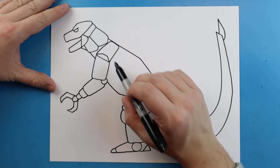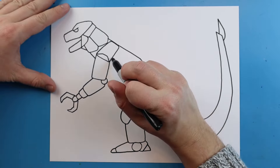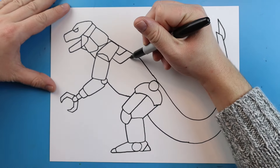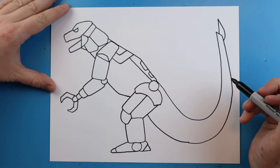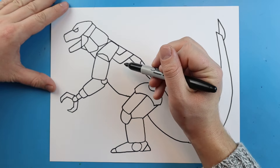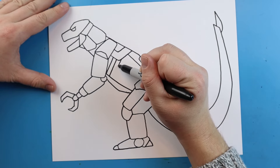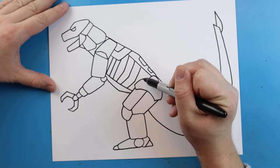Now we want to come in here and add some different details, especially on the body. One of the things we want to do is just kind of break this up into some different parts. I'm going to add a little line that goes down and comes up here, and then add another smaller version of that right there. I'm going to draw a line that comes down here and add a couple little square shapes on here. Then we want to make some of the ribs — to do this we're just going to make some diagonal lines that come down. Let's make a little line that goes down so we have a place to stop. I'm going to make some of these start to angle out a little bit to give them more detail and dimension.